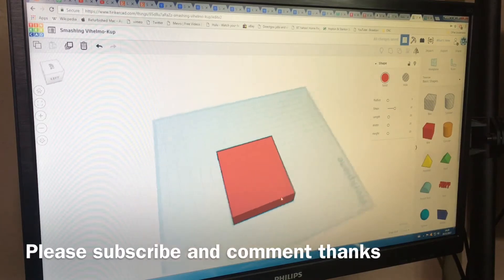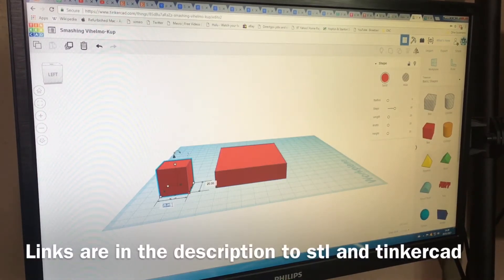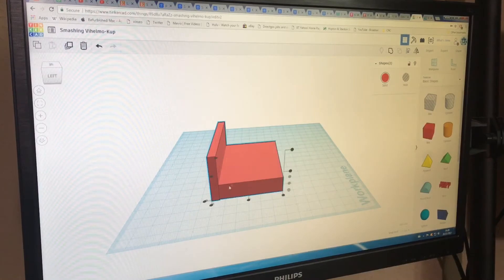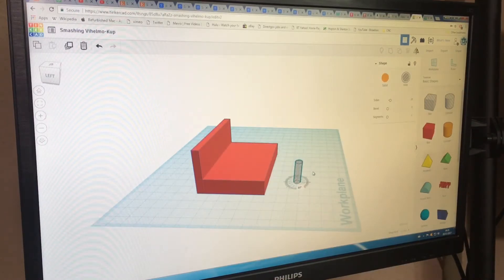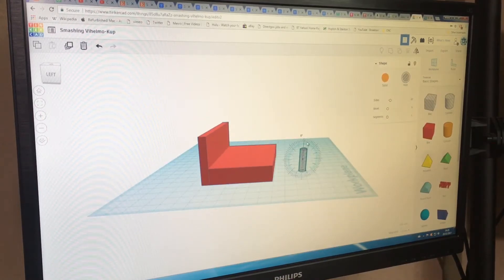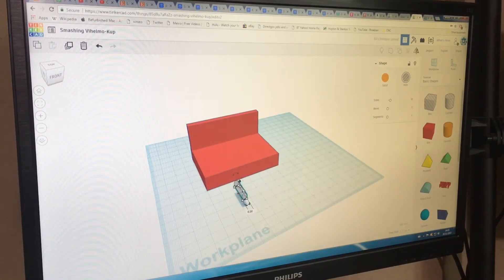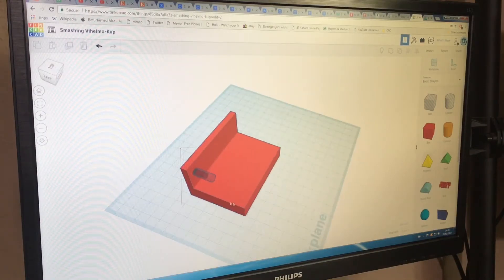I'm using Tinkercad here to design it — this is a really simple online CAD program which you can use in your web browser. I've been using it for quite some time mainly because I haven't really got the time to learn AutoCAD. It's a good little program and I do quite like it. I just wish it wasn't web-based, because when my internet goes down you can't continue editing without a web connection, which is unfortunate — my internet goes down quite often so that's quite a problem sometimes.